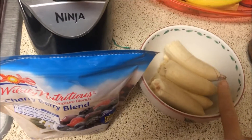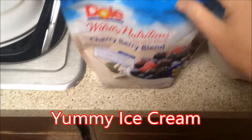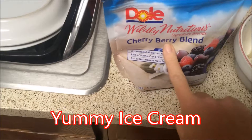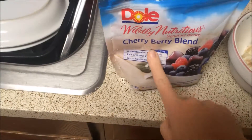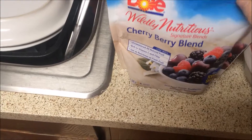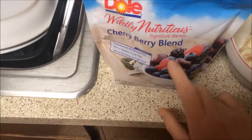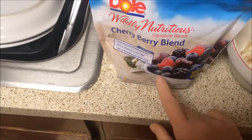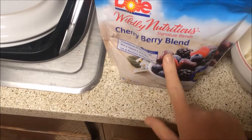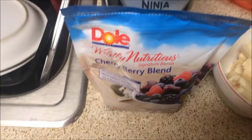What I'm going to use is bananas and mixed berries. It had cherry and I didn't know when I bought it — I thought it was just mixed berries with raspberries and blueberries, but it has cherries too, so that's going to be yummy.